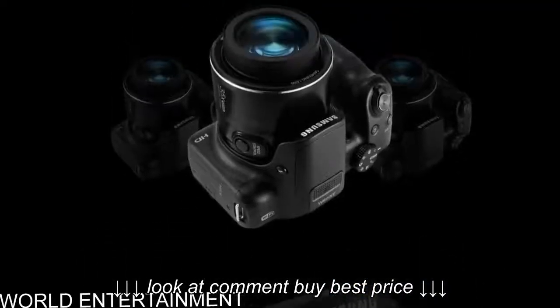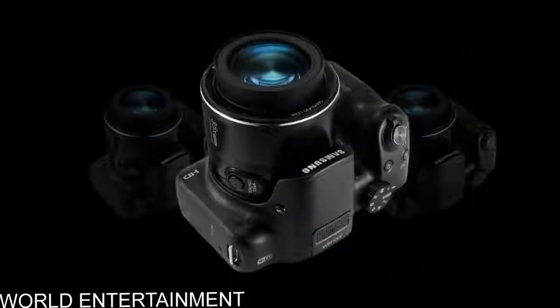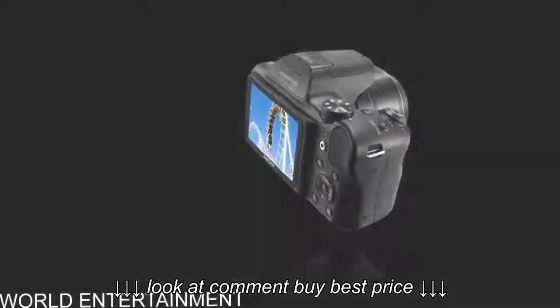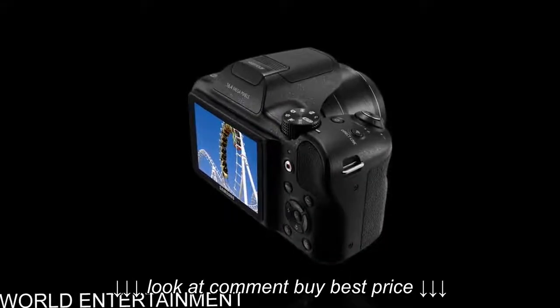The brilliant 3.0 inch, 76.2mm HUGO LCD automatically detects environmental illumination and adjusts the LCD brightness for optimal viewing while shooting or during playback.